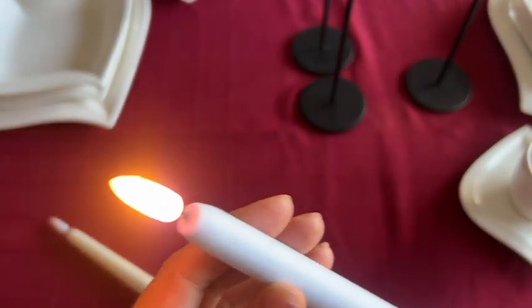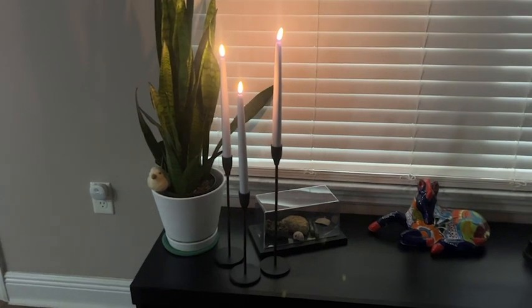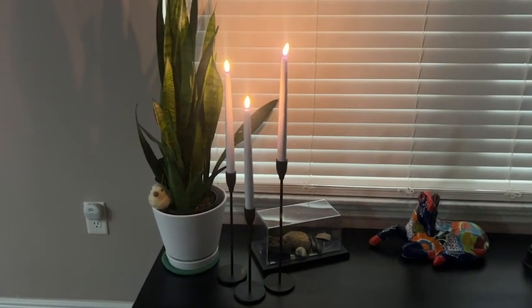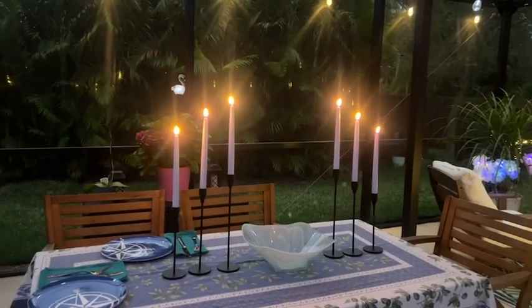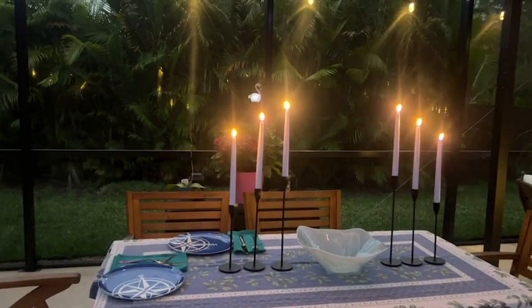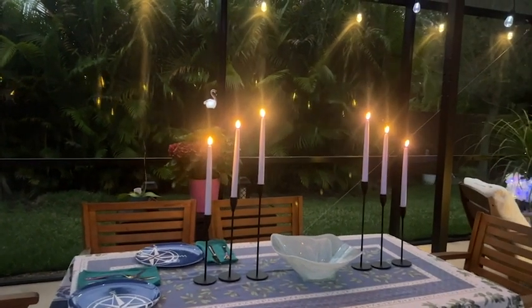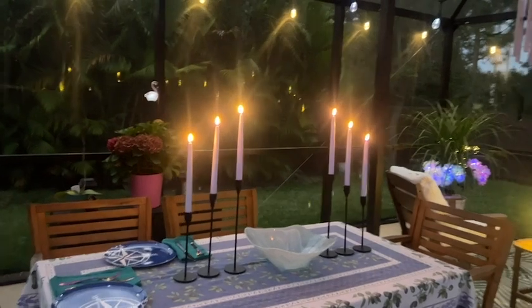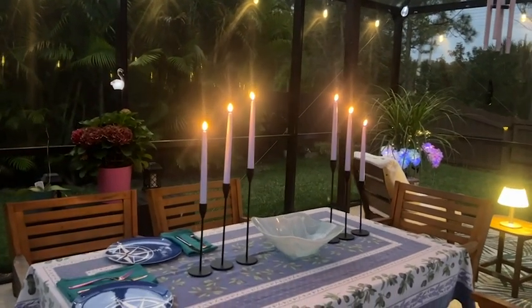These are the ultimate battery operated reusable taper candle. These candles make it so easy to add ambiance and elegance to any setting, whether you're doing a formal dinner at your dining room table or you just want to have some candles in the background. You never have to worry about wax or an open flame ever again.